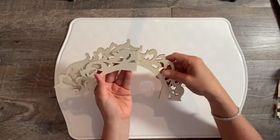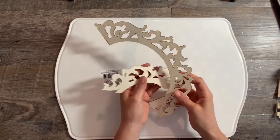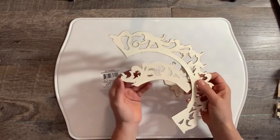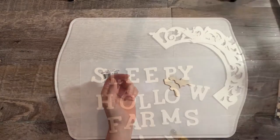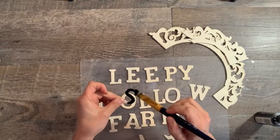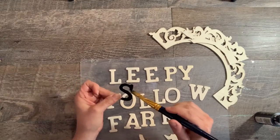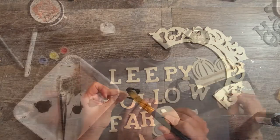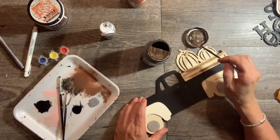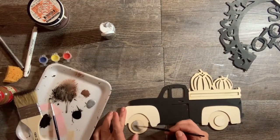I thought I might use part of the frame from one of the Dollar Tree signs — I didn't use it in the end, but I did use something else from the sign; we'll get to that in a minute. First, paint all the letters black as well as the base of the truck. I stained the rails on the truck to give it a little bit of interest, and used some silver for the hubcaps.